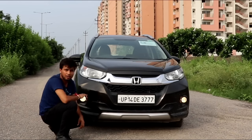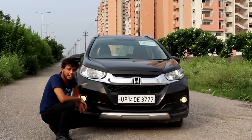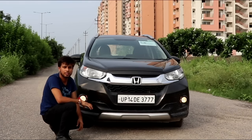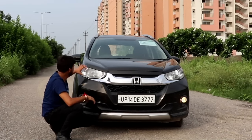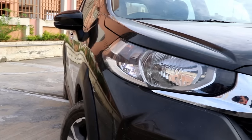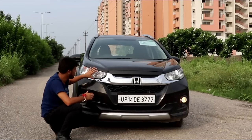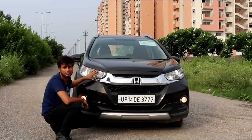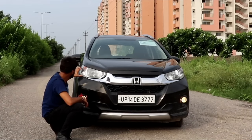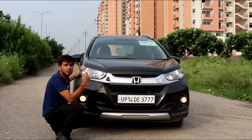The best part is that it gets an engine cover at the bottom, so if you go off-road you will have some protection for the engine and oil chambers. Talking about the headlamps — you don't get projector headlamps and there are no LEDs, so this looks a little outdated in terms of headlight technology. However, you do get cool LED DRLs, though they are not very prominent.